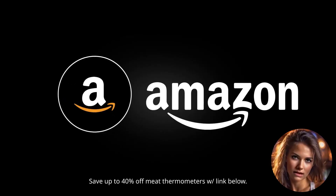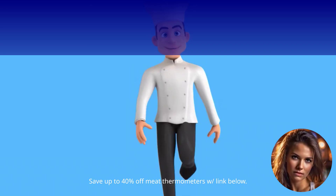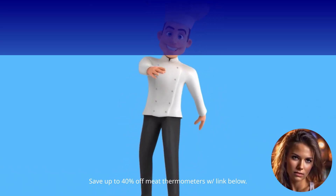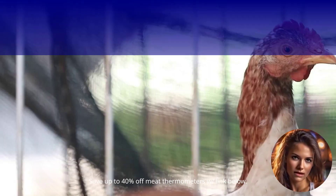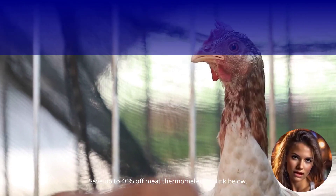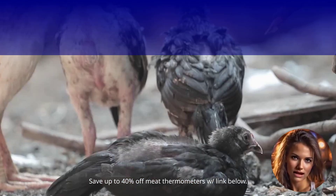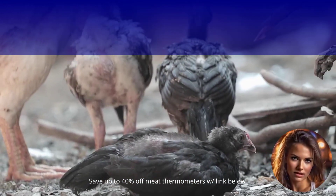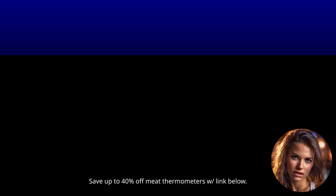Hey there, food enthusiasts. Are you tired of guessing if your meat is perfectly cooked? Well, guess no more. Today, we're diving into the world of digital meat thermometers to help you make an informed decision. We've handpicked three top-notch thermometers available on Amazon that will revolutionize your cooking game. Get ready to take your culinary skills to the next level.